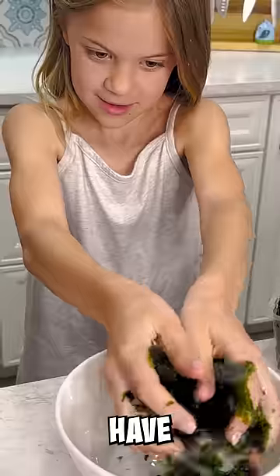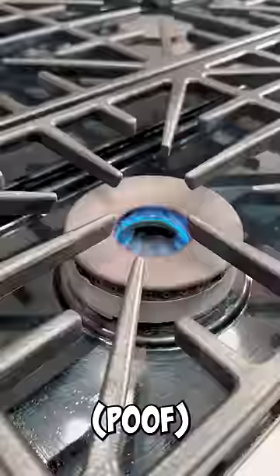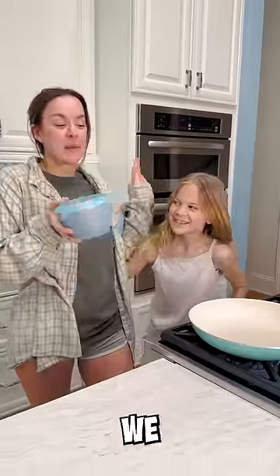Crumble up your seeds — have as much or as little as you like. On our last Spam and rice video, everybody said we didn't need the extra oil, so we're going to try today without the extra oil.